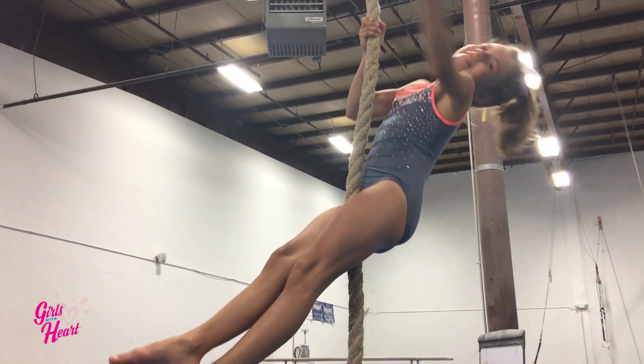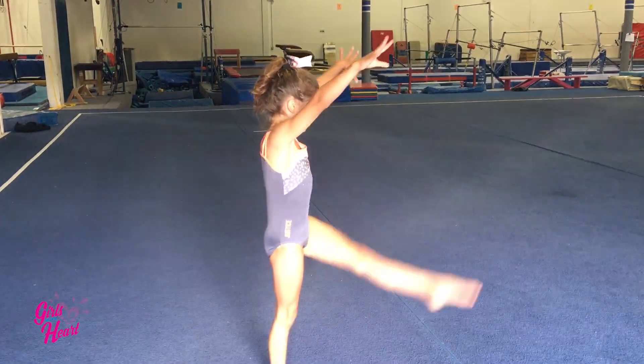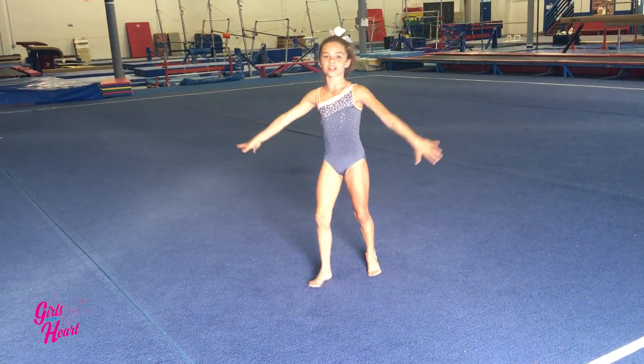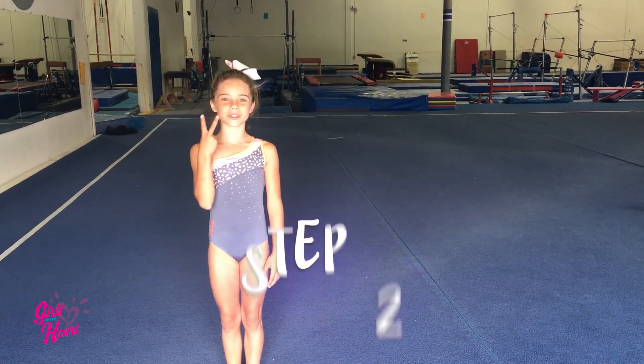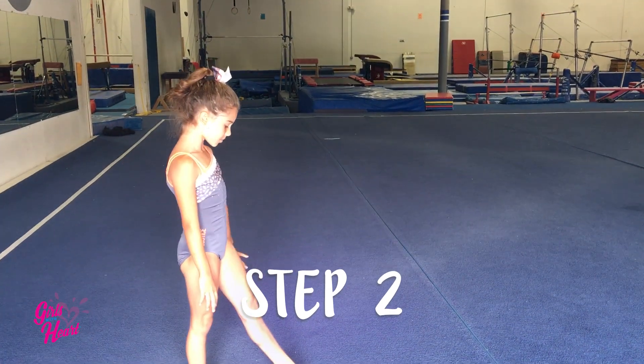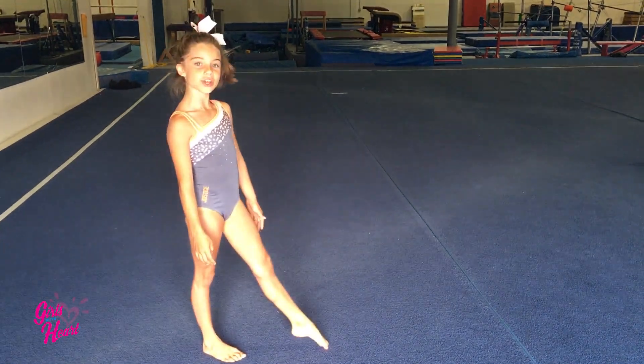Live active! Step one, you have to do a cartwheel on each leg to figure out which leg is more comfortable to you. Step two, whichever leg is comfortable to you, you have to put in front and remember, point your toe with it.